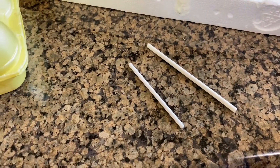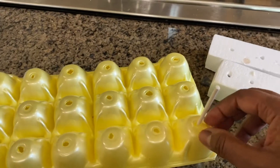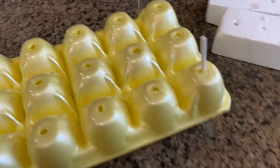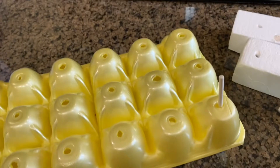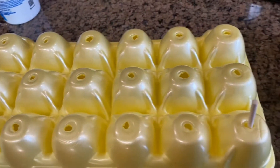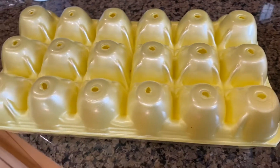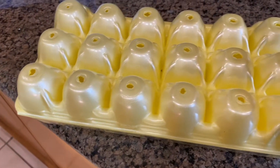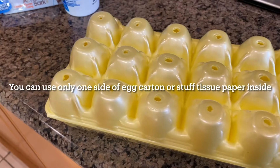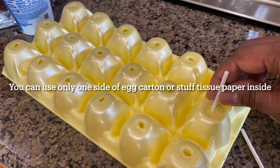There are two different kinds of sticks — one longer and bigger, one smaller. With the egg carton, the big sticks sit about halfway in, but the small ones go all the way through, which will mess up the wet ball that's still not dry. So what you can do is stuff some paper towels inside the egg carton holes so the stick won't go all the way in and can stand halfway.